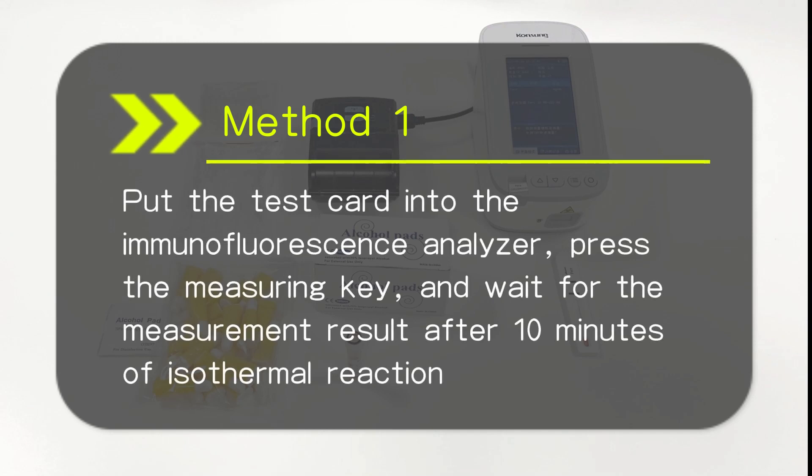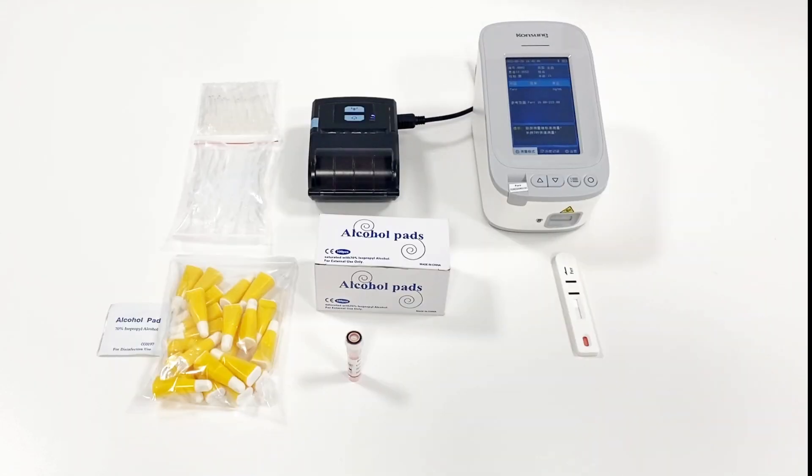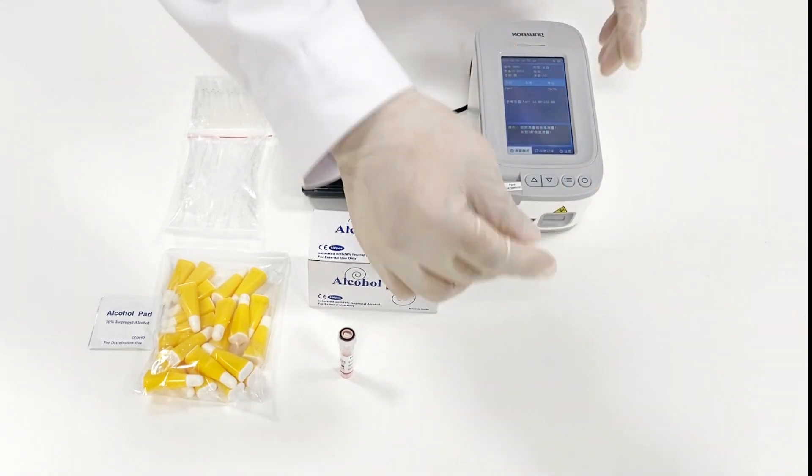Insert the test card into the immunofluorescence analyzer. Press the measuring key, then wait for the measurement result after 10 minutes.